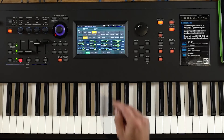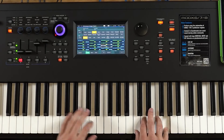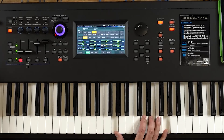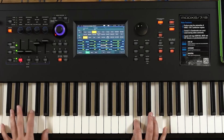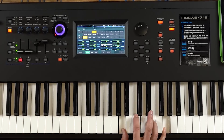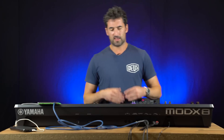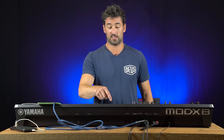On a lot of the sounds as well, you've got this seamless changing. So I've got this bit of organ running now and I can go to a different sound and I've got it here now. So that's a lot of the AWM2 sounds, which are fantastic.